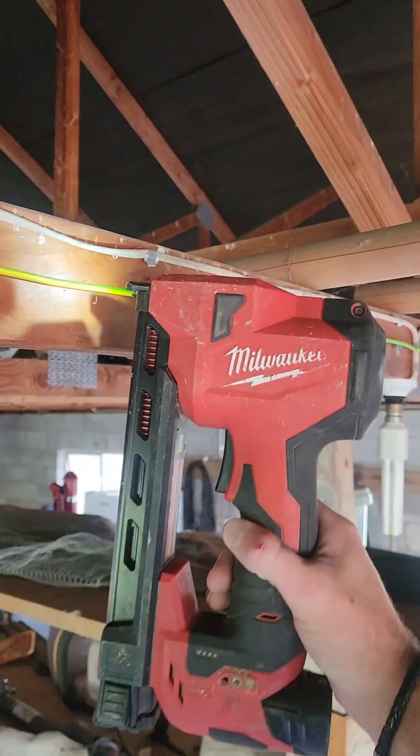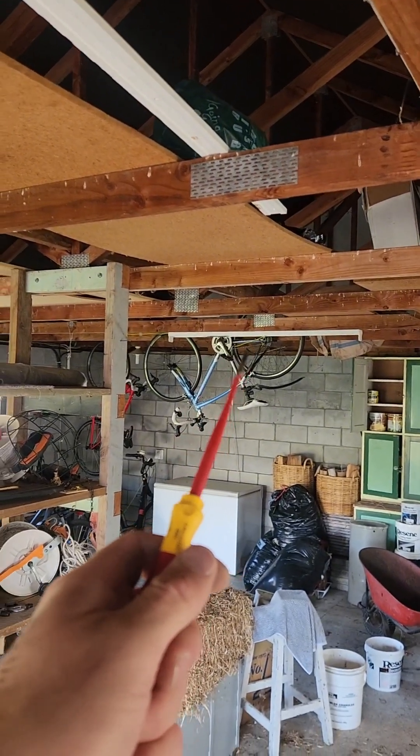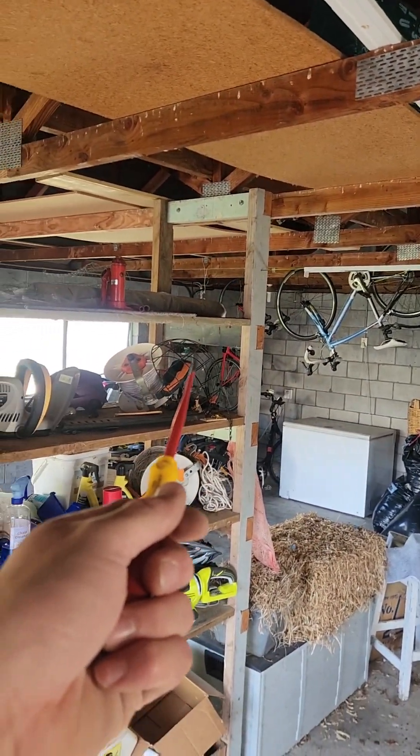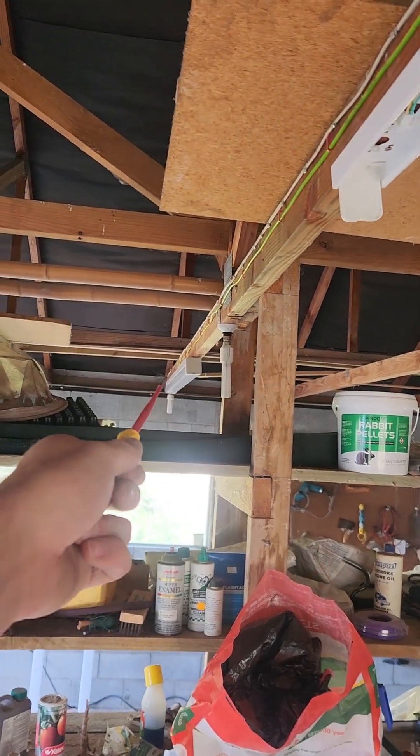One cover on, another one fit off, about to have another cover on — then just need to fit off that one and run the earth back to the board in the corner over there. And I've just spied I'm gonna remove that old light there too.